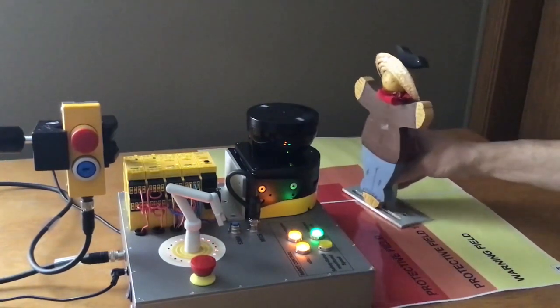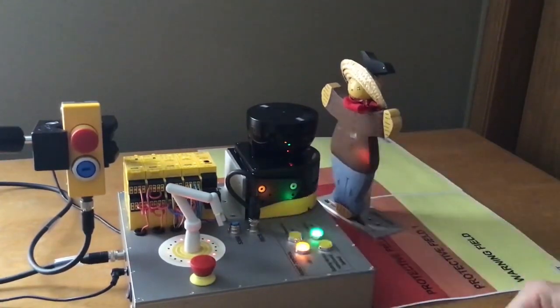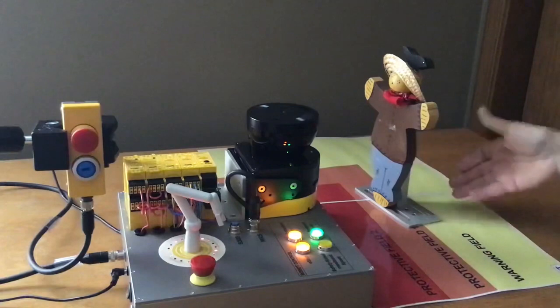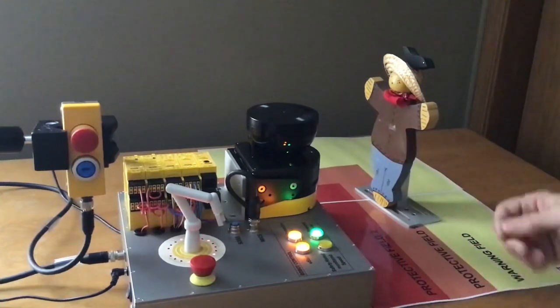If the person gets too close to the robot, it still stops. You can see that it stops and the person does his chore, and as he backs out and gets into the warning zone, the robot automatically starts back up. That's why it's called the speed.